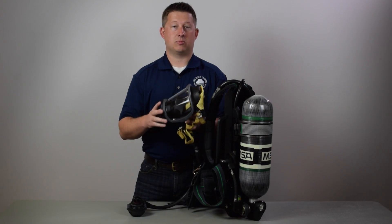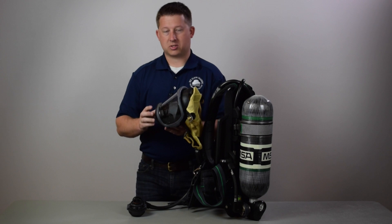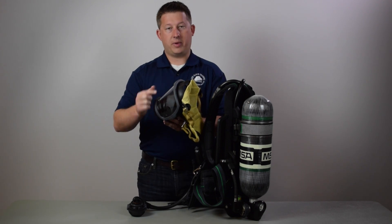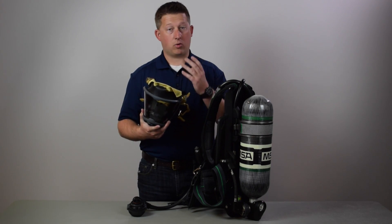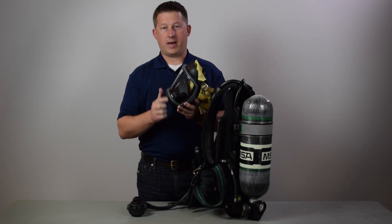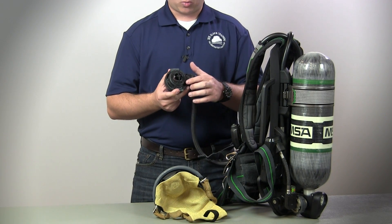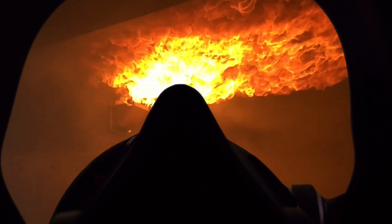They've removed all electronic systems from this facepiece, so it weighs and costs much less. Your communication system, heads-up display, and air all come through the regulator, eliminating any electronics inside the mask. The regulator actually has lighting piped through it into the mask — when you turn your SCBA on, it pipes light through the regulator. Status symbols show on the left-hand side and air symbols on the right to indicate your air consumption.